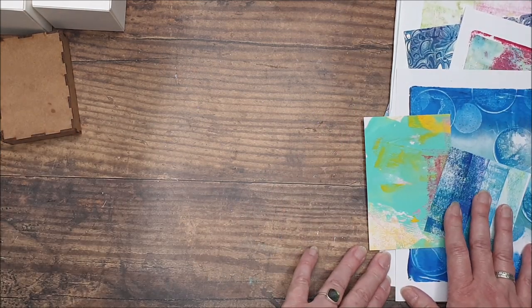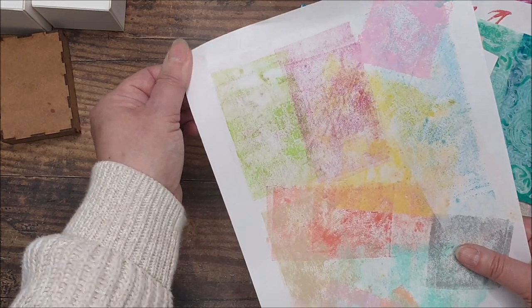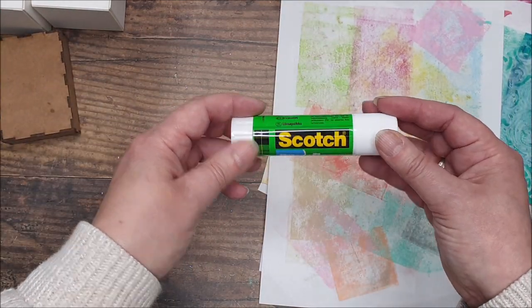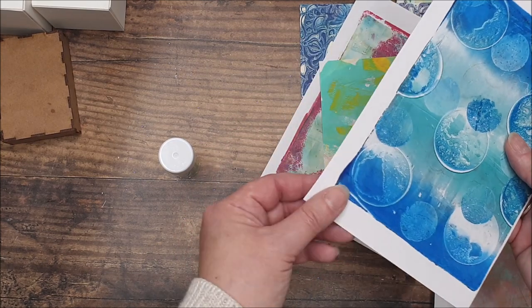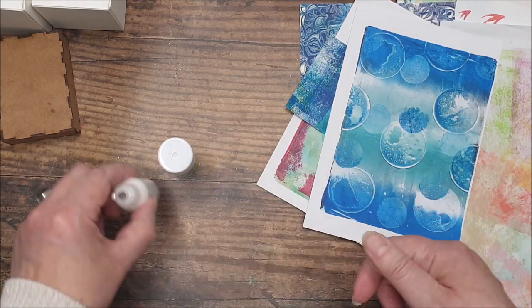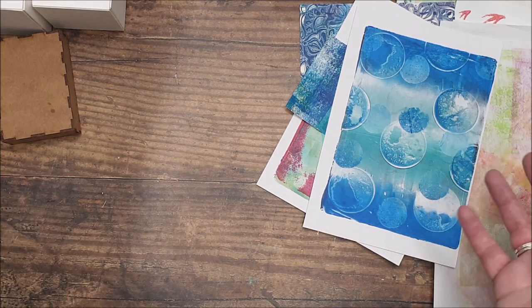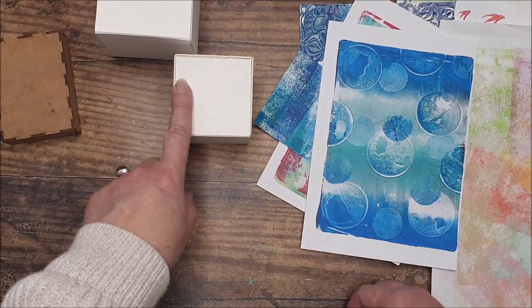I'm going to use a regular glue depending on what my papers are. Some of my papers are really quite thin and I don't like to use a wet glue because they can crinkle, so I'll probably be using a glue stick — something like a Scotch glue stick — for the thinner papers. If I've got something on heavier weight card I could use my usual acrylic glue, or something like Mod Podge decoupage medium. You could also use double-sided tape if you prefer.